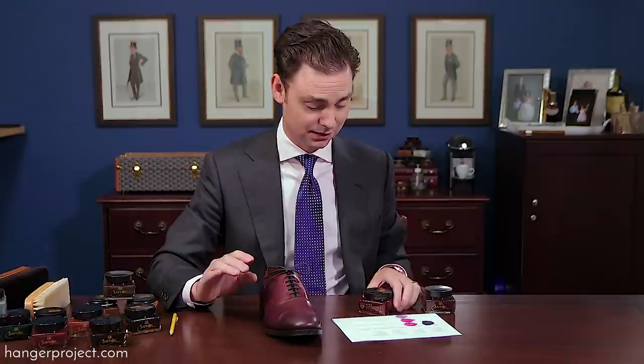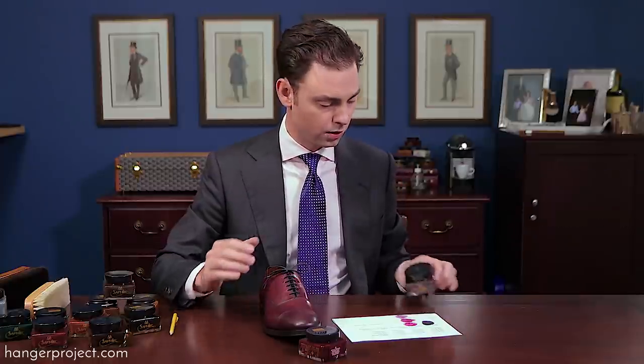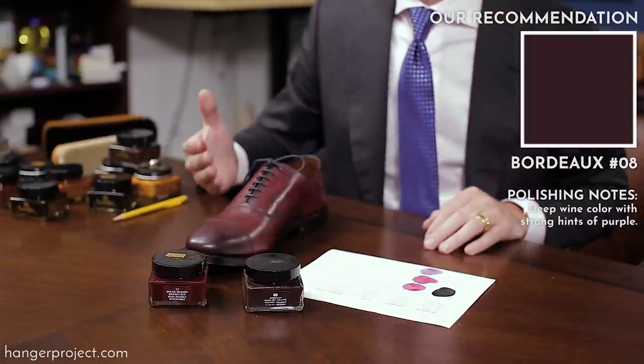My two recommendations for the Allen Edmonds Oxblood are either the number 12 Hermes Red if you want to accentuate some of the red in this finish, or the number 8 Burgundy if you want to bring out the purple.